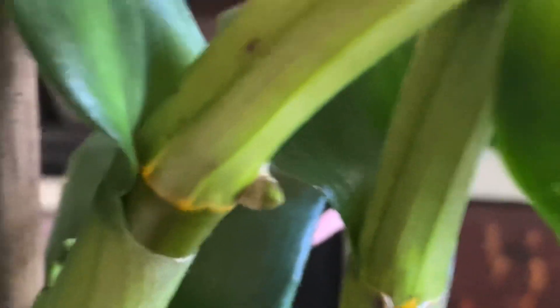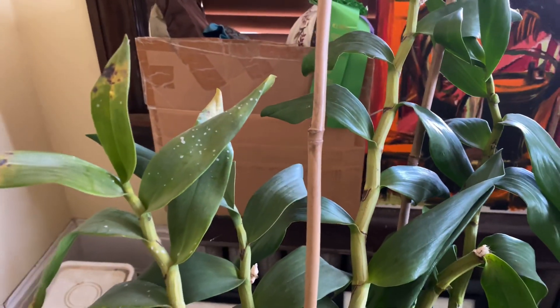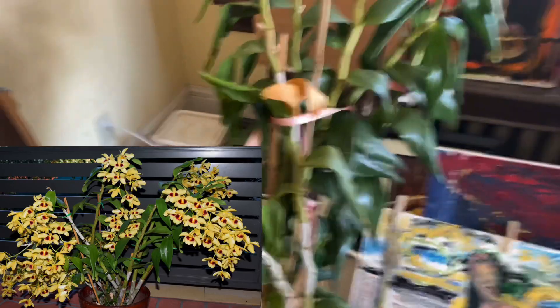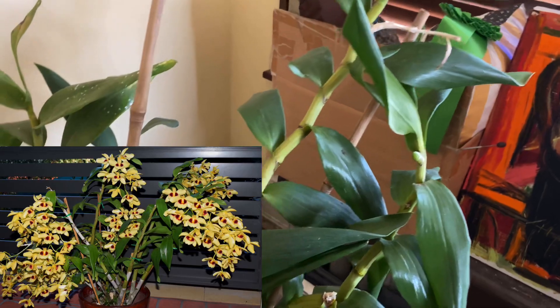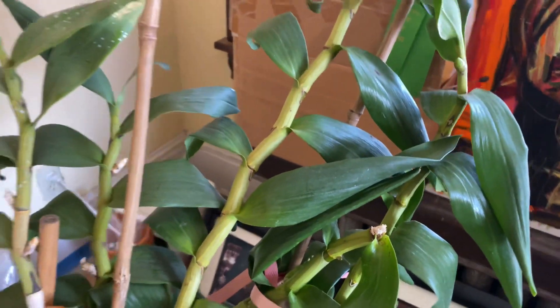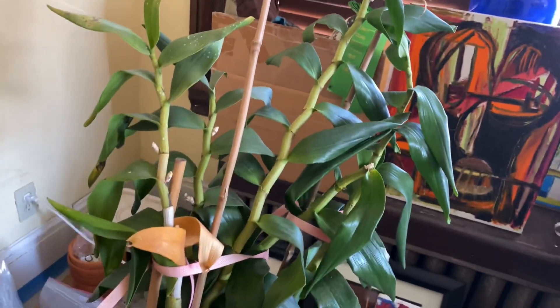I saw this — that is definitely another flower spike. And as I'm looking at that one, this looks like another one. So, yay! That is Gatton Sunray. I'm going to do a spotlight on this as it gets closer to pushing its blooms. If you don't know, Gatton Sunray is a very desirable heirloom hybrid that was developed in the early 1900s — 1917, I believe. It is a hybrid of Puchelum crossed with Ilustrae, which Ilustrae is Puchelum crossed with Chrysotoxin. These flowers are fragrant, and you can see it is a giant.